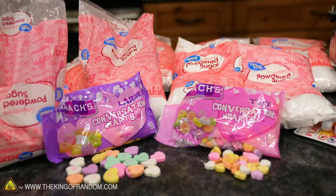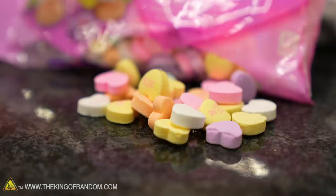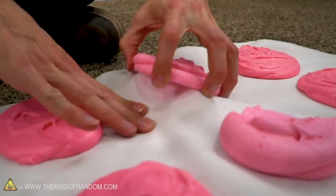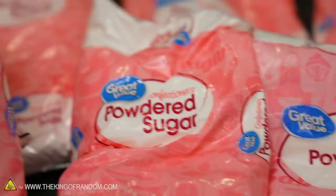Sometimes you might have a message to deliver that needs more space than can fit on even these larger size hearts. We've decided we have messages that we need to send to people and they need to be bigger. So we're going to make some bigger hearts for some bigger messages, and to do that we're going to use a recipe we used when we made the giant candy dots — egg white, powdered sugar, a little bit of cream of tartar, and some flavoring and color.